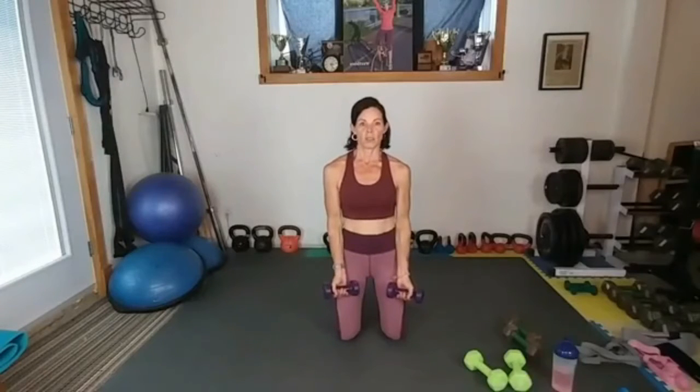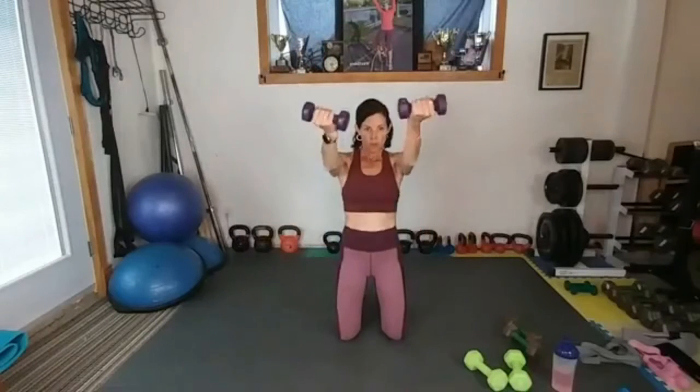Round two: front raise and around the world. Front, down and around. Up, down, down — good. Four sixteen, let's do this! Up — good, boom!